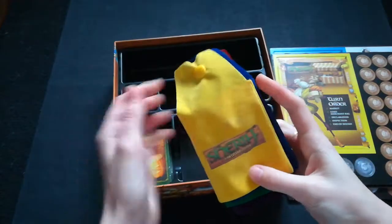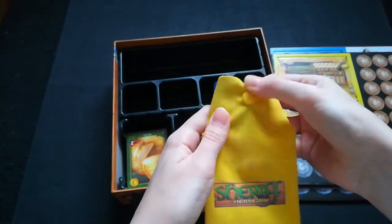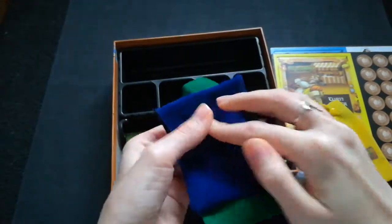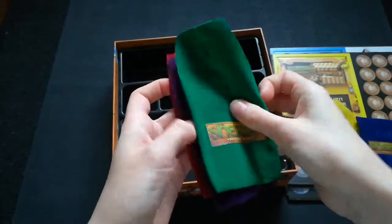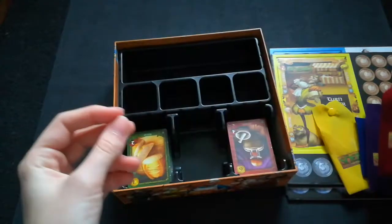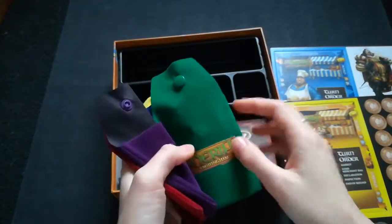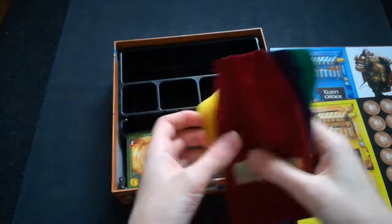These are the bags that come with the game, one for each player. There's yellow, blue — they're fairly well made with a popper on them and the logo on each one. Hopefully they'll fit sleeved cards. There's also green, purple, and red. My only thing I would say is they're a little off color compared to the player boards — the blue bag is a lot darker than the blue on the player board — but that's okay, I can always replace them if I wish.